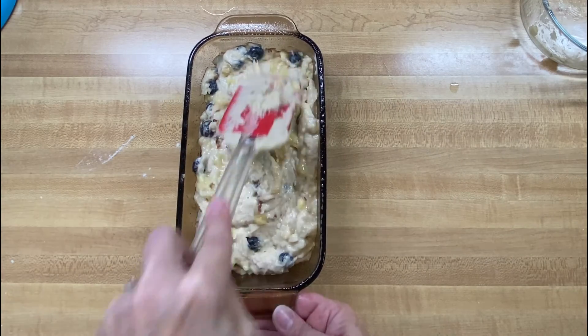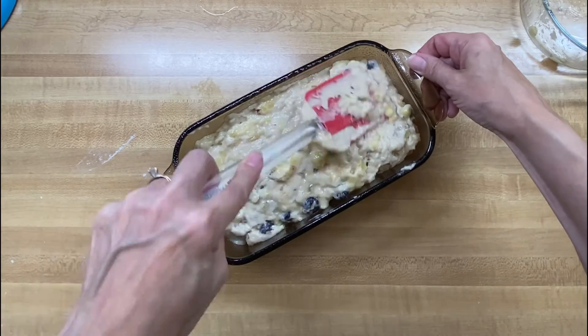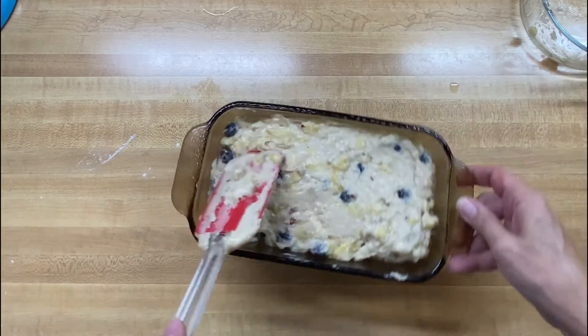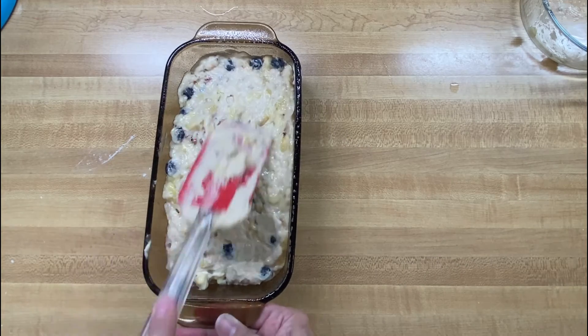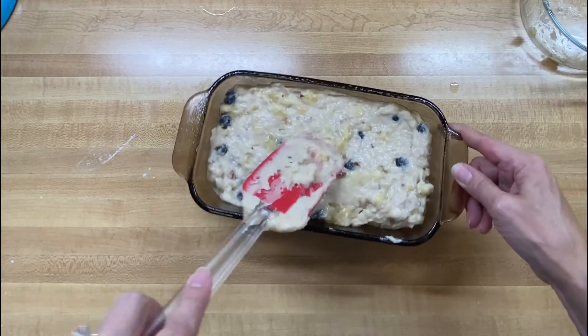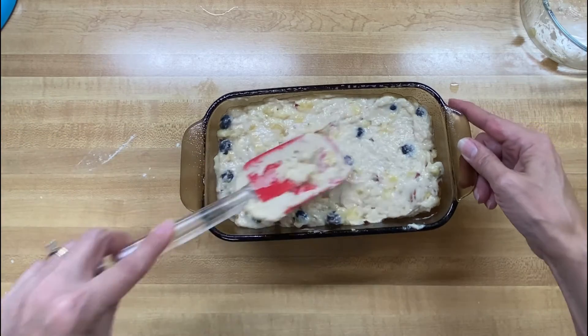We're going to put this in a 350-degree oven and cook it for about 30 to 35 minutes. When it comes out all nice and brown and done — toothpick comes out clean — I will bring you back and show it off to you.